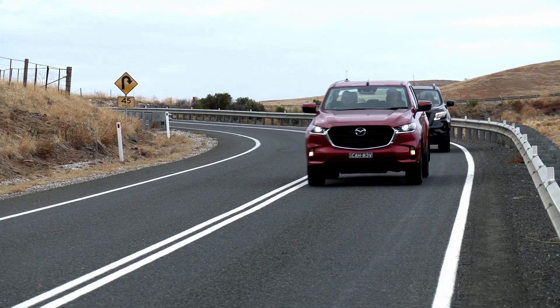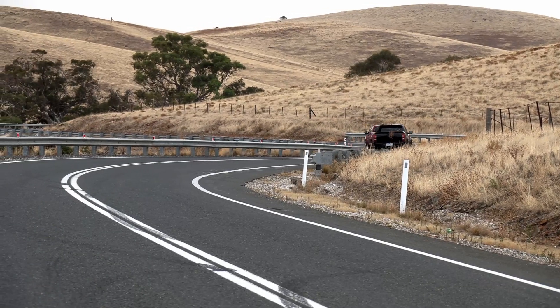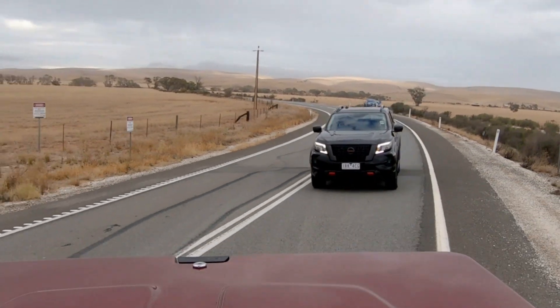So this is the Navara Pro 4X. What do you think in the holistic sense? I really like it. It looks good — it's a pretty tough-looking truck. I love the flat grille and the wheels, and getting rid of that chrome. I think it's easily the best of all the utes, looks-wise. I'd say this and the Rugged X are up there. It's quite unique as well, because it's got a different suspension setup to the rest of the dual-cab utes.